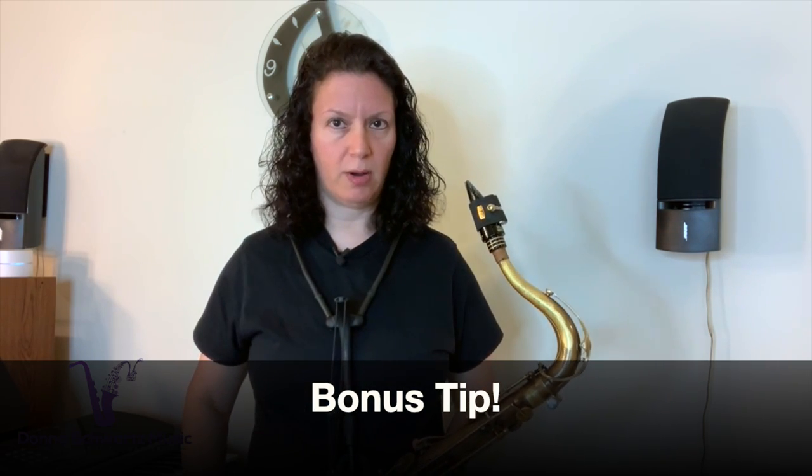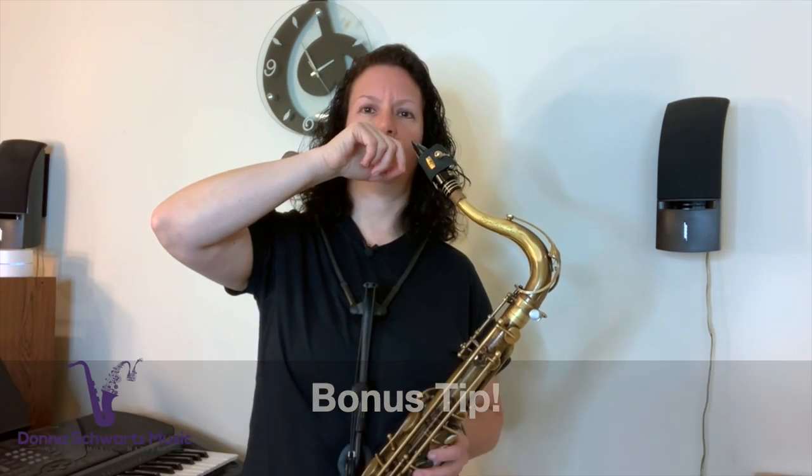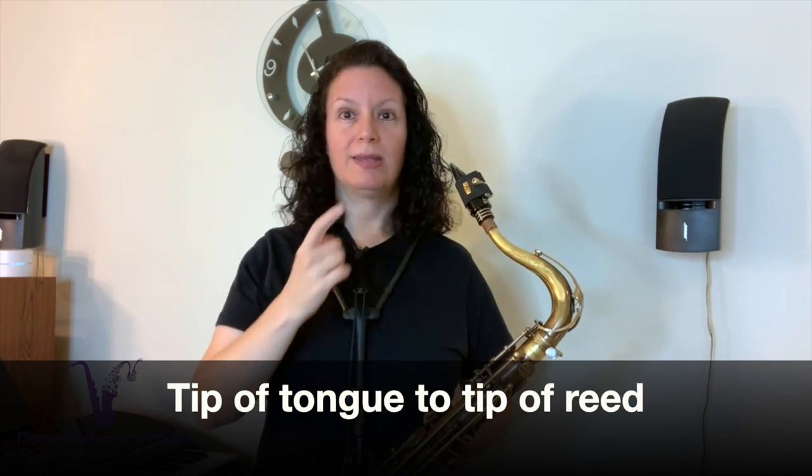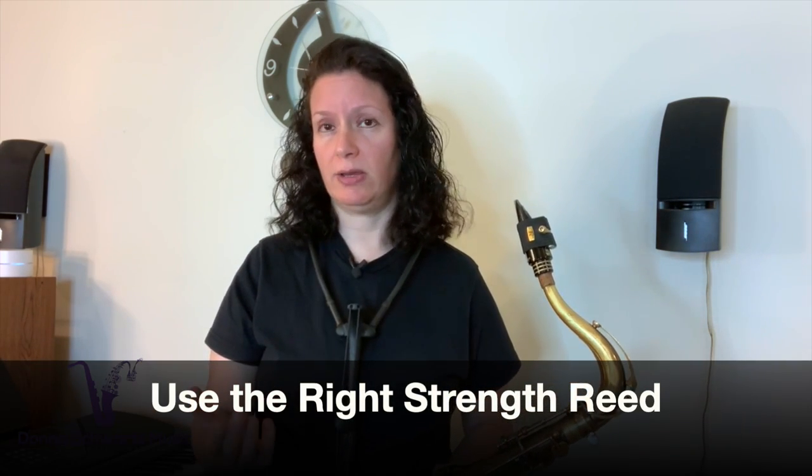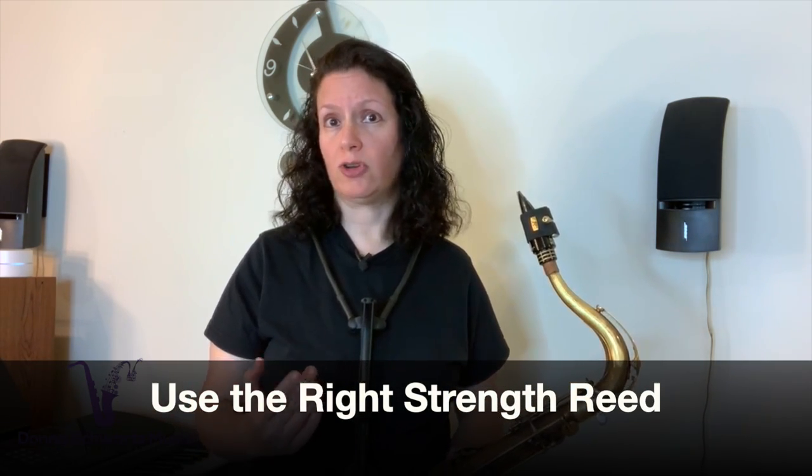For saxophone players, tonguing on the underside of the reed can generate more saliva, so remember: tip of tongue to tip of reed. Also make sure you're using your embouchure properly — if your bottom lip is rolled out too far, that can generate more saliva and you'll have less control over your sound. Sometimes the spitty sound is due to using the wrong strength reed, whether it's too soft or too hard, so experiment to find the right strength reed for you.